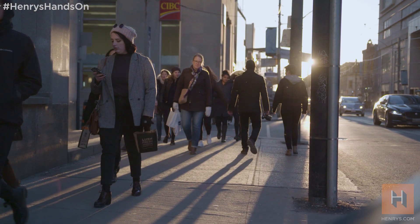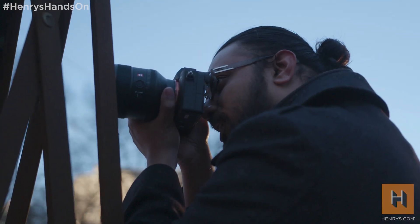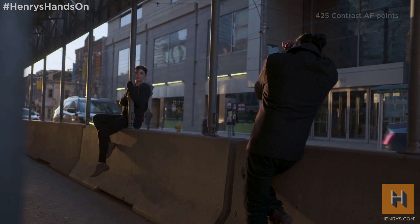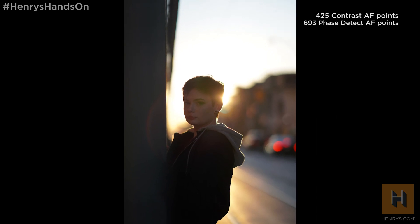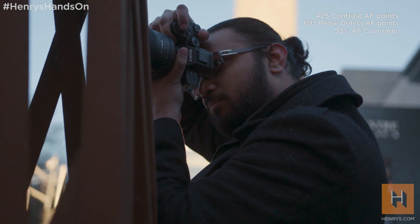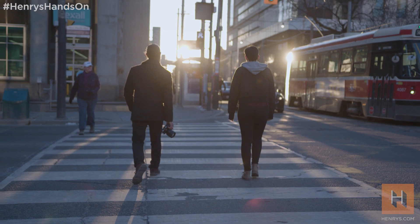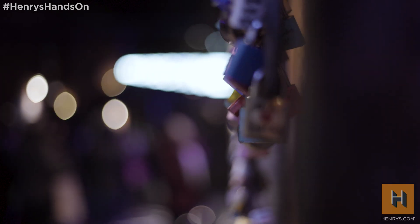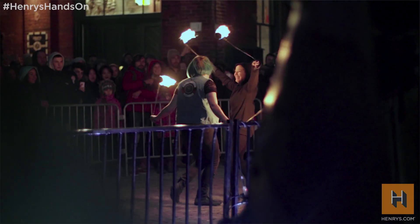Sony is also now introducing advances in autofocus performance of the a7 III that's unheard of for a camera at this price point. This camera now has 425 contrast AF points that work together with the 693 phase detection autofocus system found in their flagship sports camera, the A9. It now gives us approximately 93% coverage, which should enable you to track fast subjects from edge to edge of your frame. In low light, the autofocus performance is up to two times faster than before — so for any photographer or videographer shooting in low light conditions such as weddings or events, this is going to make a huge difference.